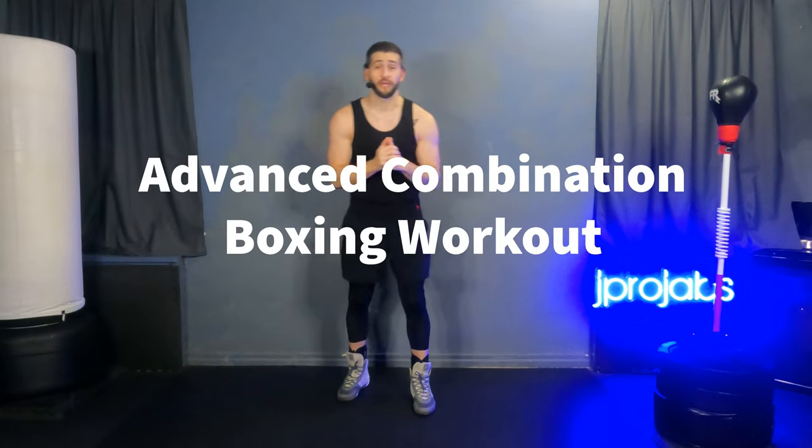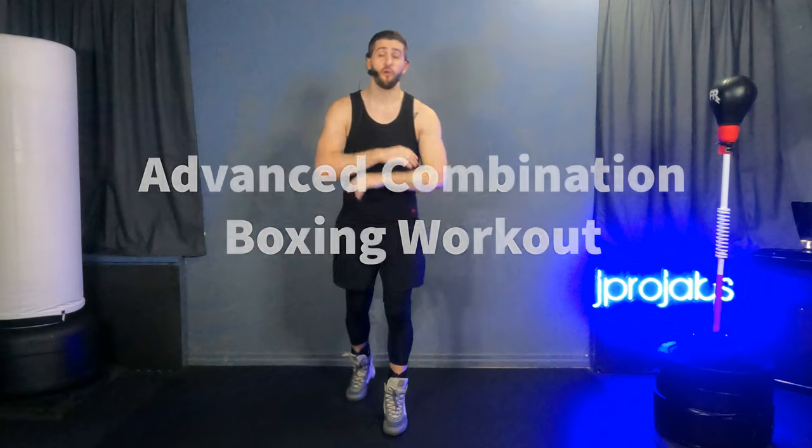So I've got some good news and I've got some bad news. Which one do you want first? Let's go with the good news first. The good news is today we have a four round advanced combination workout — it's all punches, everything. We're throwing nothing but punches in today's workout. That means no excruciating squats, no agonizing push-ups, and no wobbling wall sits today. It's all punches, everything.